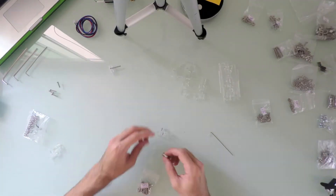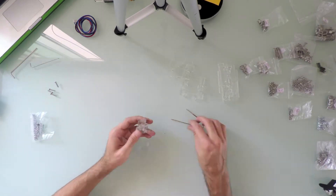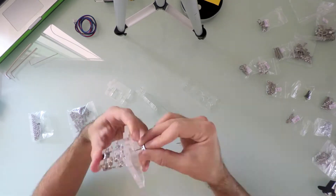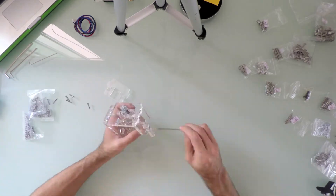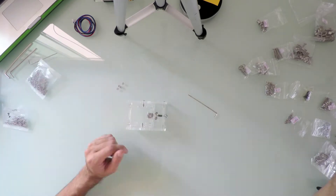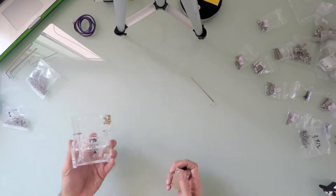With that being done, I moved on to the right side of the Y-axis by assembling first the belt tension mechanism, held by the component box, rod guide, and linear bearings.